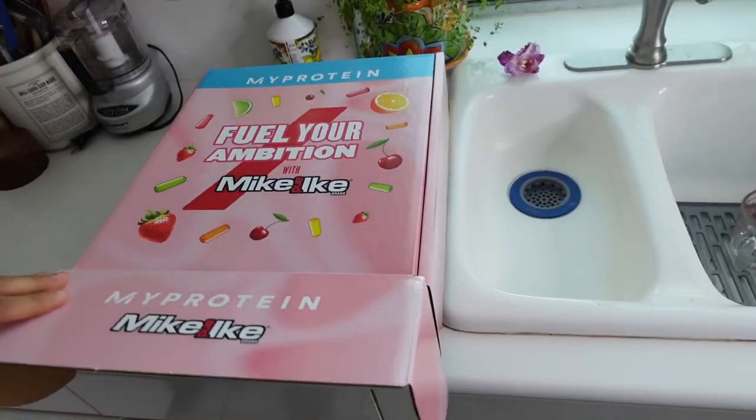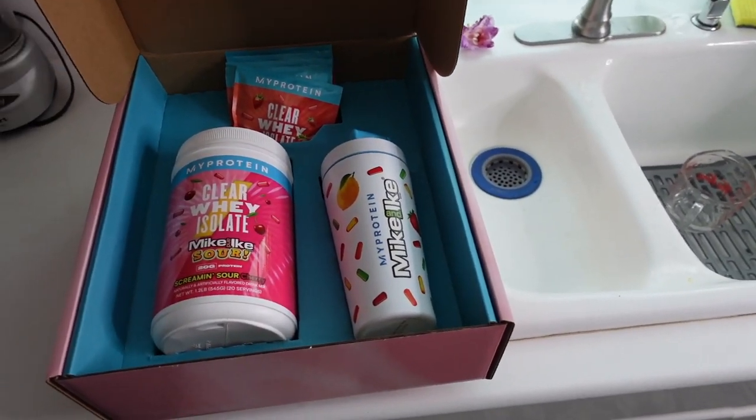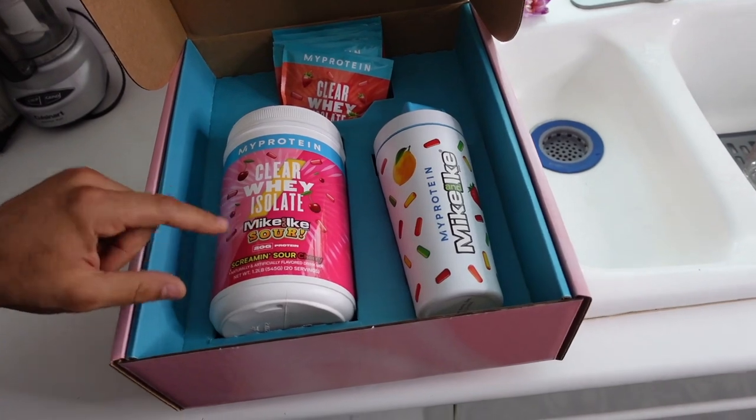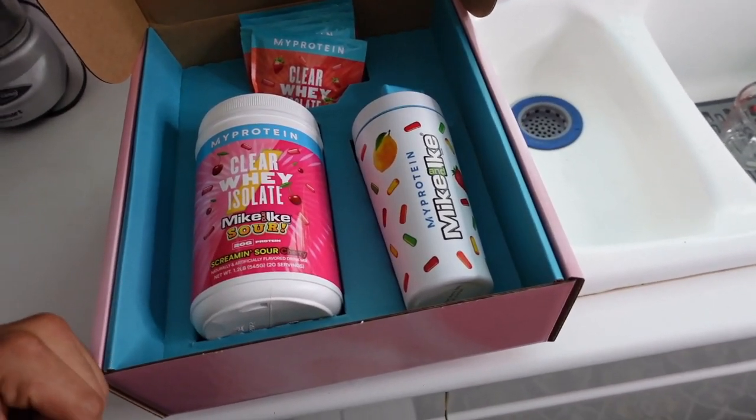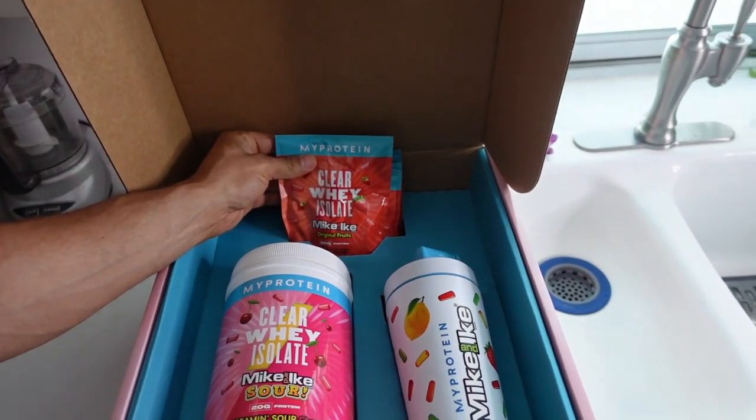It's finished — boom! Awesome boxing, and it comes with a really cool shaker. We're going to use today the Mike and Ike sour screaming sour cherry flavor, which I'm really pumped for. It comes with a few of these packs as well that you can mix after a workout.